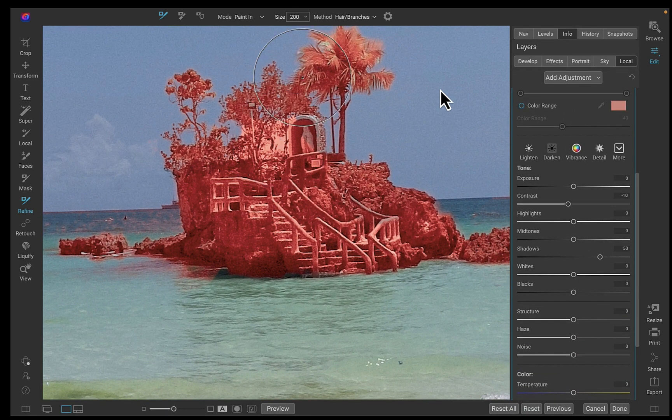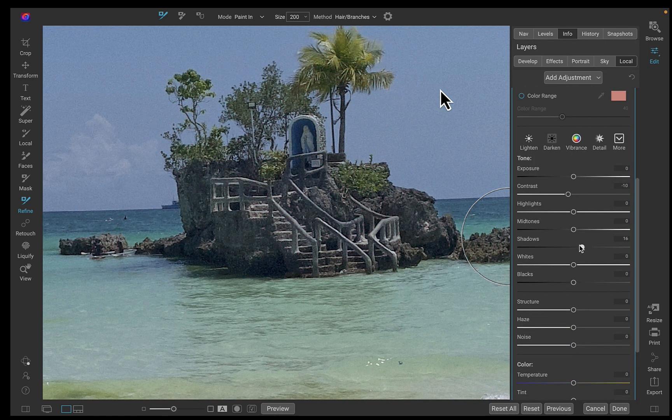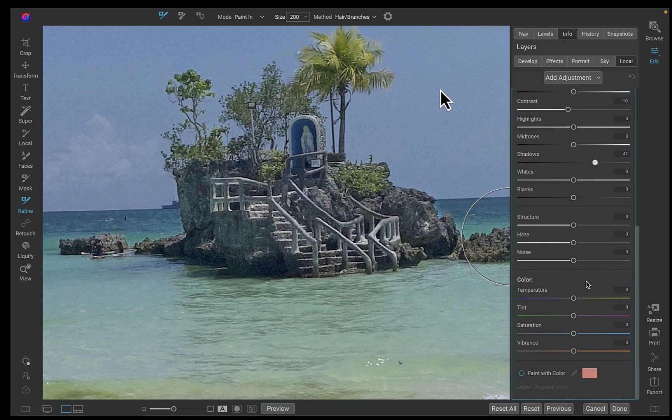I hope you found this video helpful. Do let me know what you think of the new On1 Photo Raw 2023.5 upgrade — let me know in the comments, I'd love to hear from you. Make sure to like, subscribe, and share to help keep the videos coming. Until the next video, bye for now.